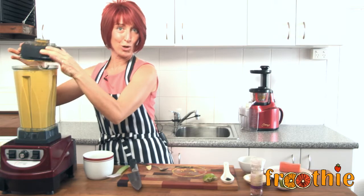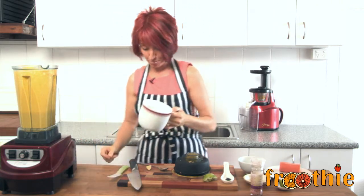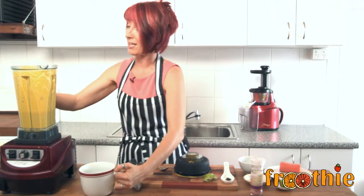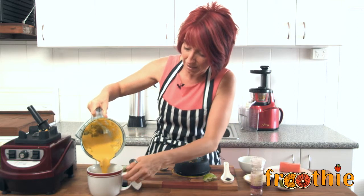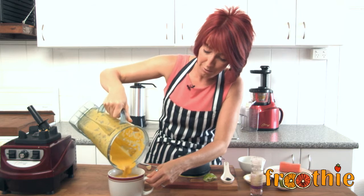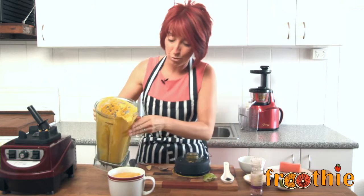Now you tell me — can you cook a soup that quickly? Absolutely not, and you'd have to wash the pot. But this blender is going to wash itself when I fill it halfway with water, turn it on for about 10 seconds, and rinse it out in the sink. And here is my delicious creamy carrot and apple soup — nice and warm and ready to rock and roll.